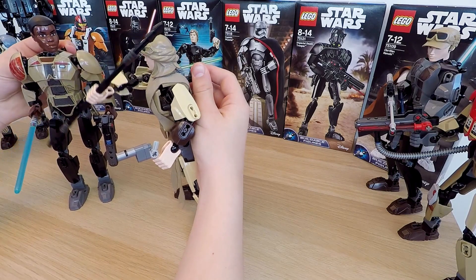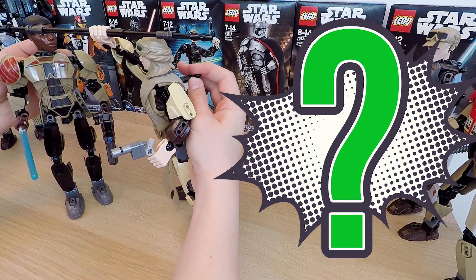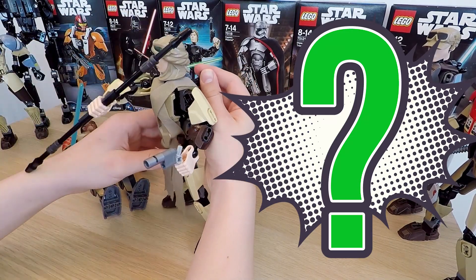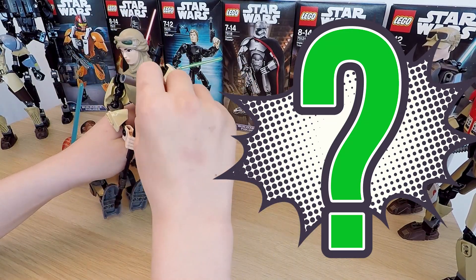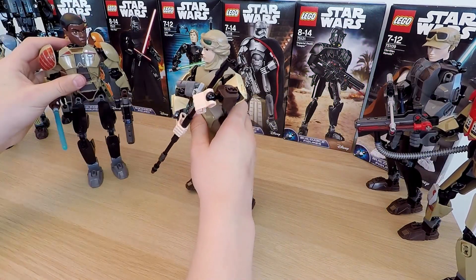And now I have a question for all the Star Wars LEGO fans out there: why did LEGO give the lightsaber to Finn? I'm especially interested to read your opinions in the comments below, because really, there's no right or wrong answer here.